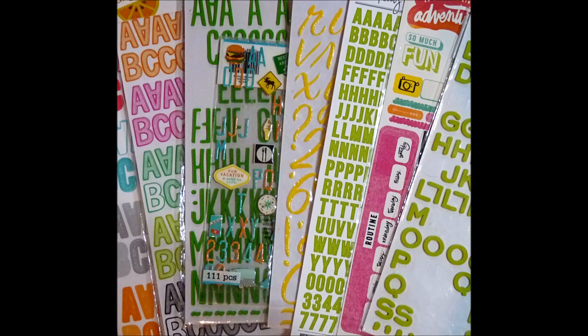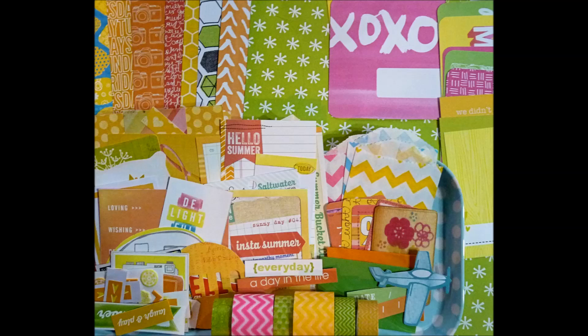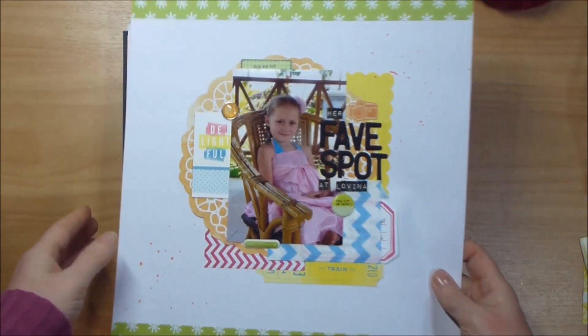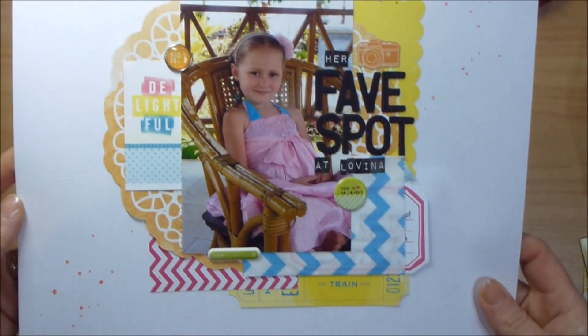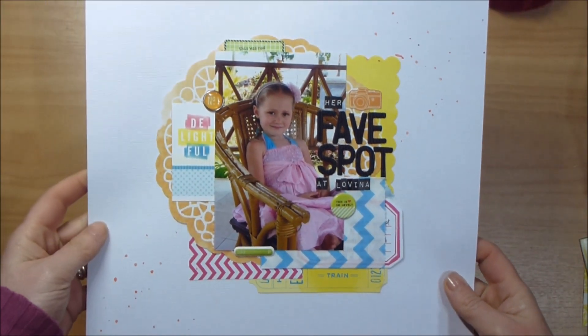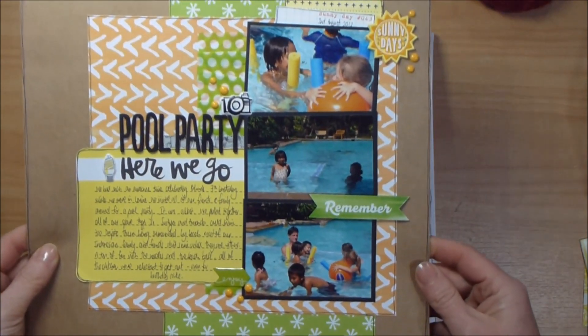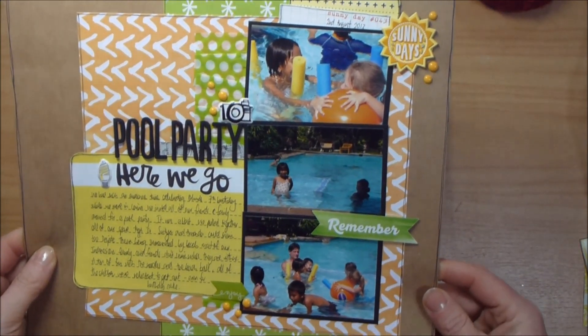Hi guys, it's Hayley. I just wanted to share what I created this month with my homemade kit from the Scrap Stash Kit Club. These first few pictures are my stills because I wasn't making videos then, and then I'll be sharing my pages. I've been really thrilled with how it's gone — this is my first month ever and I've just pulled my new products for this month, and I'm really excited. The pages came together so easily.